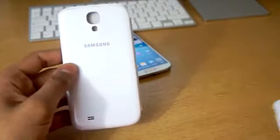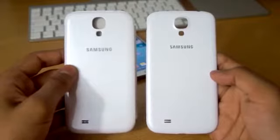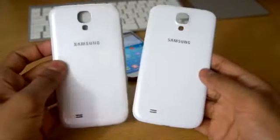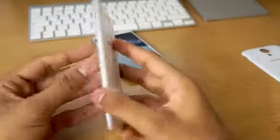We're going to go ahead and compare the original back plate with the flip cover back plate. As you can see, we've got the original one on the right and the flip cover on the left. They're virtually identical, being this is an official product from Samsung, so all the cut outs and everything are going to be perfect and aligned properly.